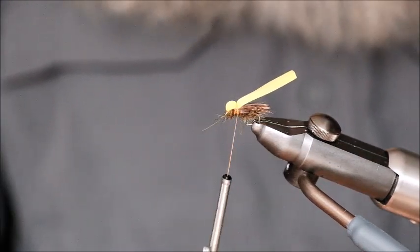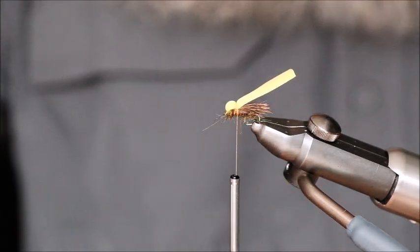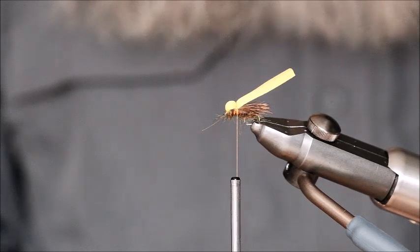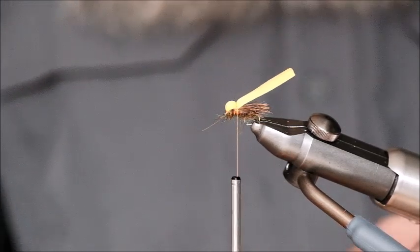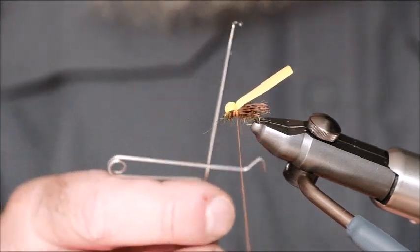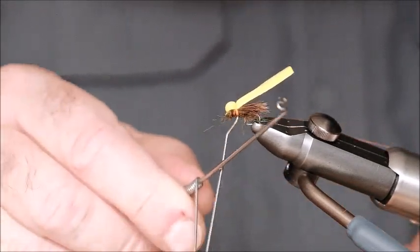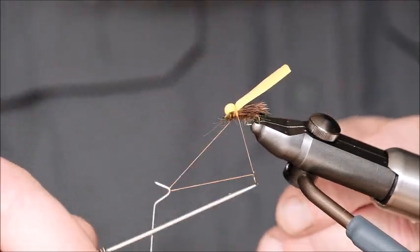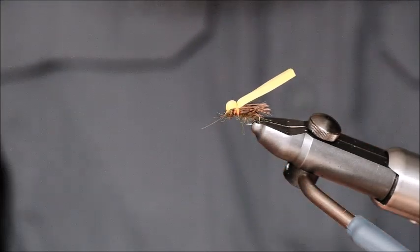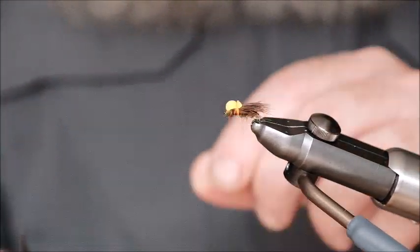By the way, the original fly was tied with egg yolk coloured foam. I've tied this fly with virtually every colour foam you can possibly imagine, and it made no difference to the effectiveness of the fly — so you can use any colour foam you like. This fly is fished from dusk or thereafter and the colour seems to be insignificant. Whip finish once, whip finish twice, cut off the thread, trim any little stray fibres, cut the foam, and that's it.